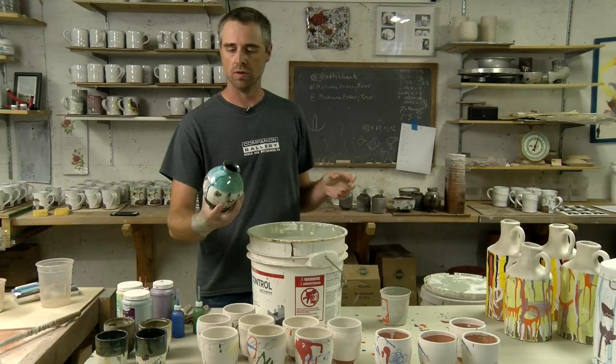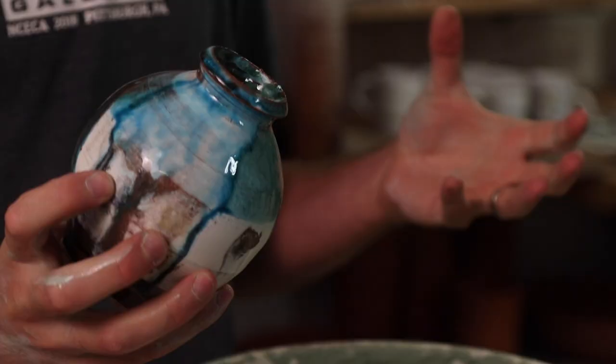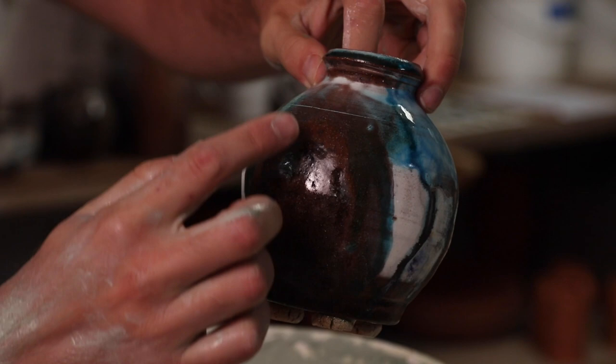This copper green glaze is one of the runnier glazes that I use, and getting nice drips in the soda kiln at low fire temperatures isn't always an easy thing for me to do. This is an example of how it can change with the soda effects.